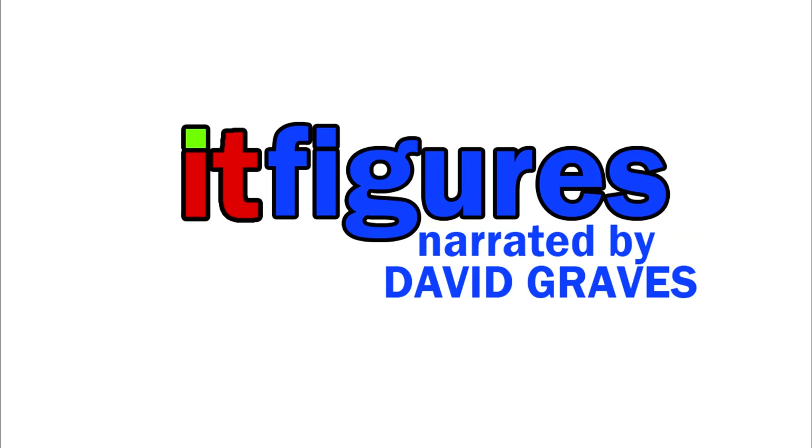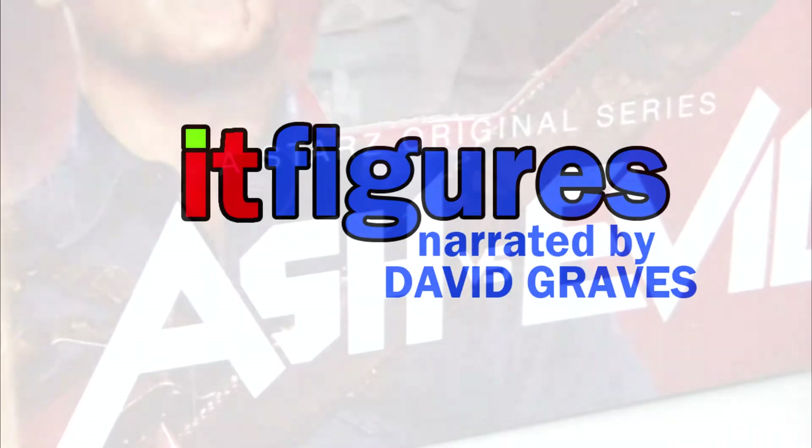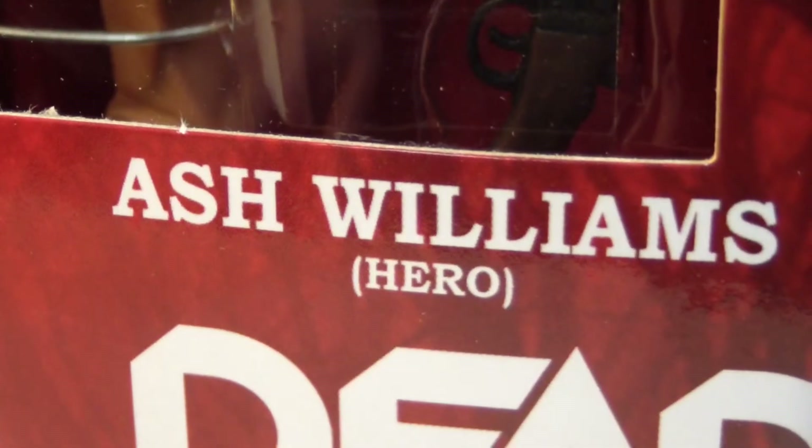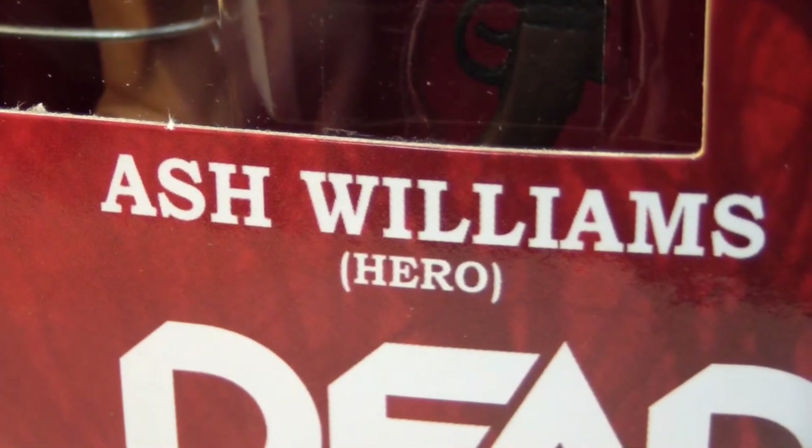Hi, and welcome back to It Figures. Tonight I have a review of Ash vs. the Evil Dead, and we are reviewing Ash Williams' Hero.